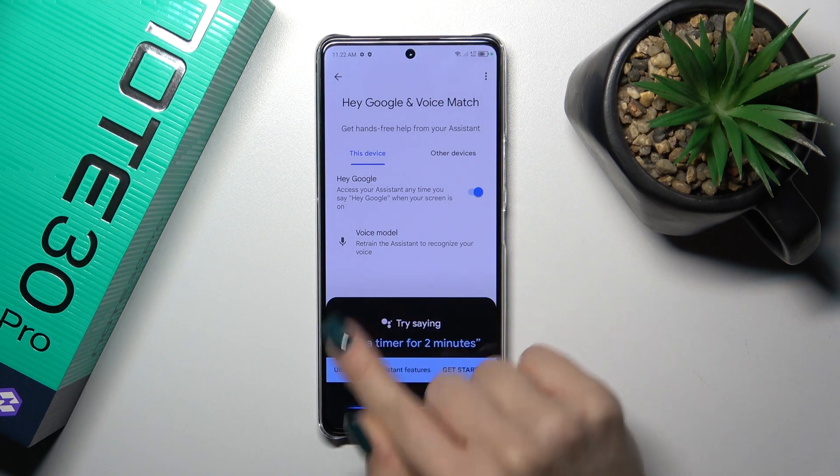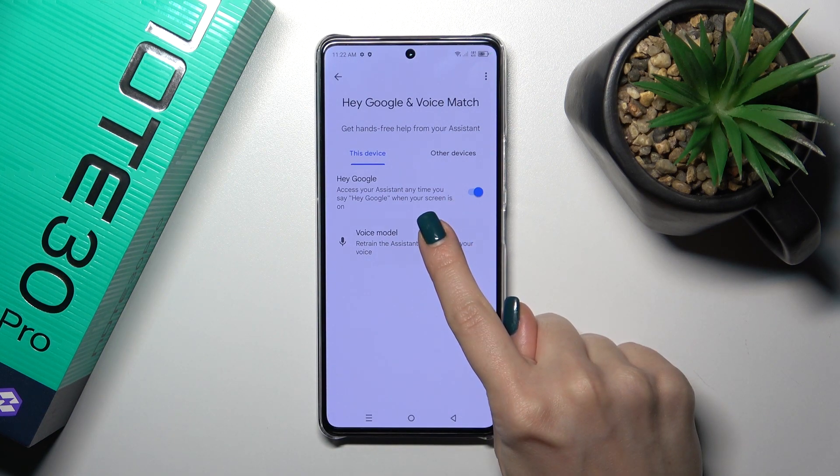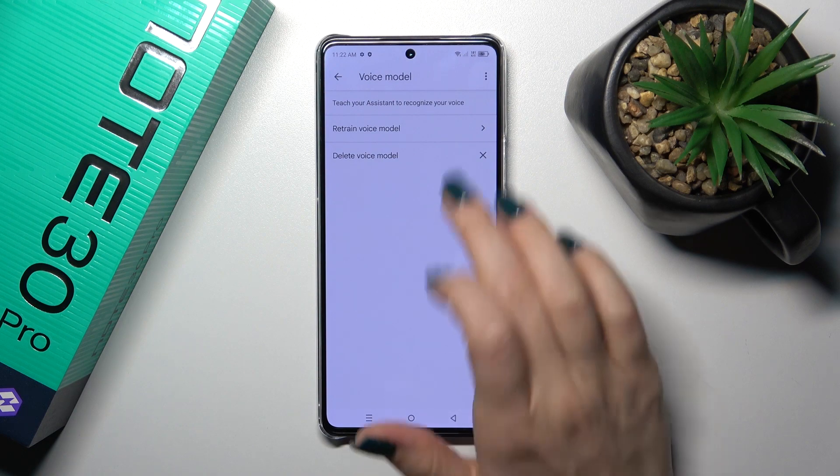But if you want the assistant to recognize your voice, like in my case, you should add your voice model. Just click on voice model.